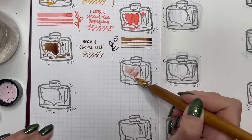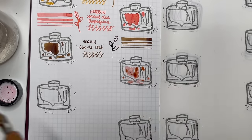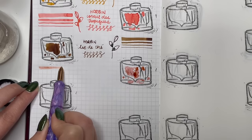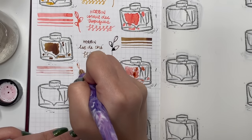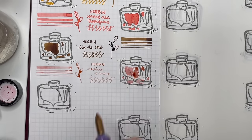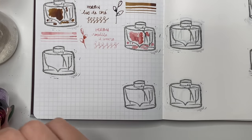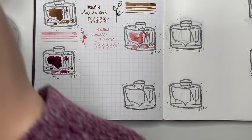A favorite is Herbon Rouille Rouiller — it means 'rusty inker' — a dusty pink, and you know how much I love dusty pinks. I really enjoy using this in a fine nib or anything like a fine cursive smooth italic or a slightly wetter gold nib. Herbon inks can run a little dry but this one actually isn't too bad. I really like the color.